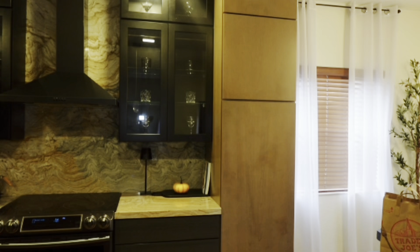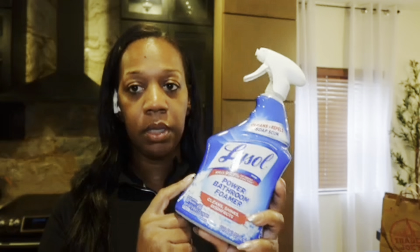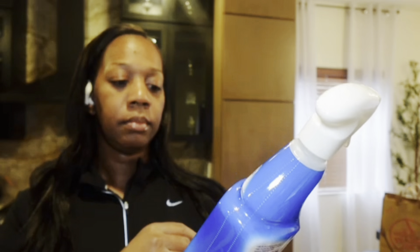I went to Target yesterday because in my shower with the soap it leaves like this little pink color. I was told it's because you need to clean with bleach. So I purchased this Lysol foam power bathroom foam. I'm going to clean with this in my shower and bathroom and see how I like it. I usually use Scrubbing Bubbles, but this has 99.9% killing of viruses and bacteria, and it also says it repels soap scum, so I'm going to tell you how I like it.